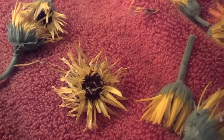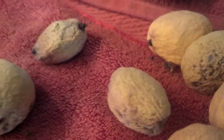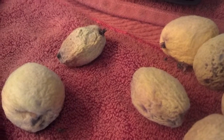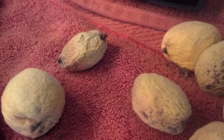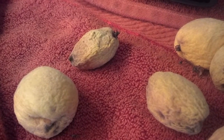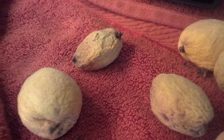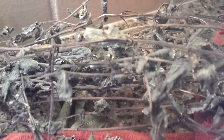Over here is calendula, and over here are old peaches that weren't ripe yet. I'll have that on the blog as well — I have a recipe for peaches when they're not ripe yet, because I had to pick a lot of them up off the ground, otherwise the animals would get them.